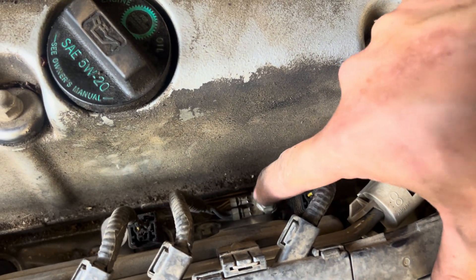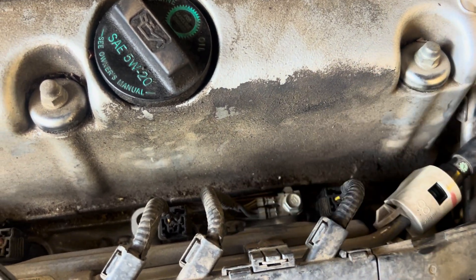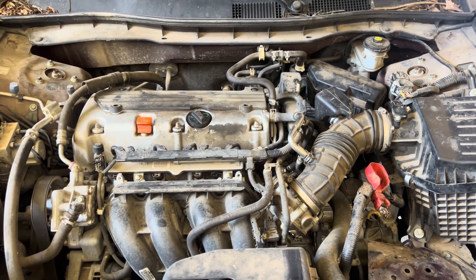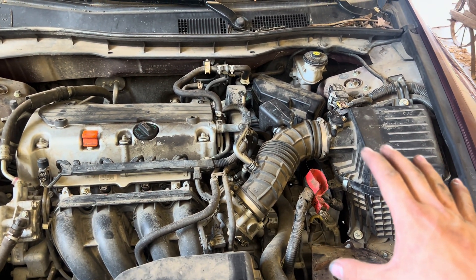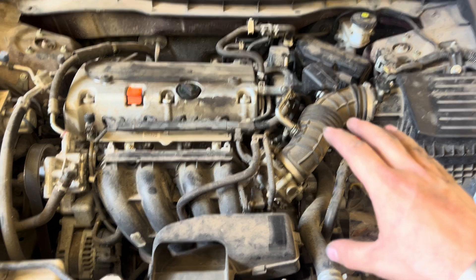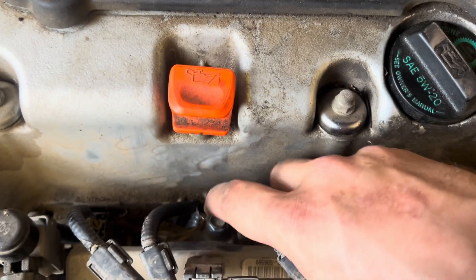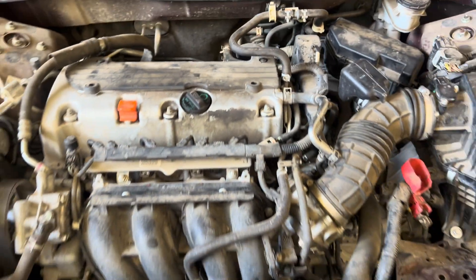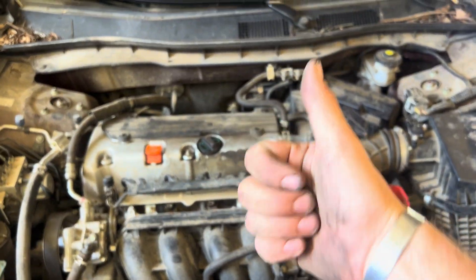There are also some grounds over here, so make sure and check those to make sure they haven't been chewed through. I repaired that wire and the engine started up just like that. So if you're having a no-start issue on a Honda Accord with no spark — crank no spark — make sure and check that ground wire right there. That ground wire affects your coil packs. Just a quick tip.